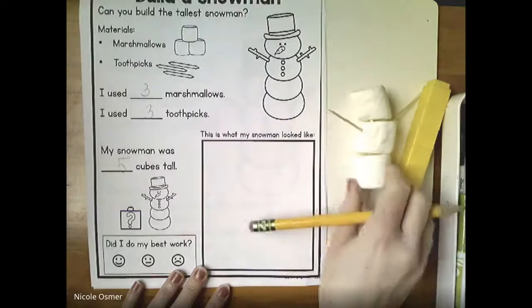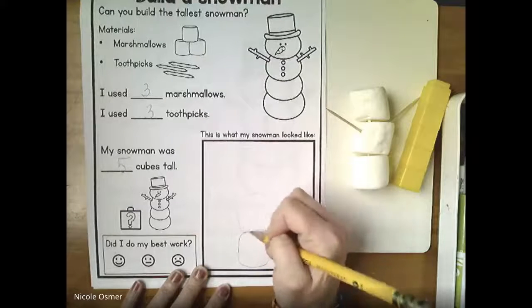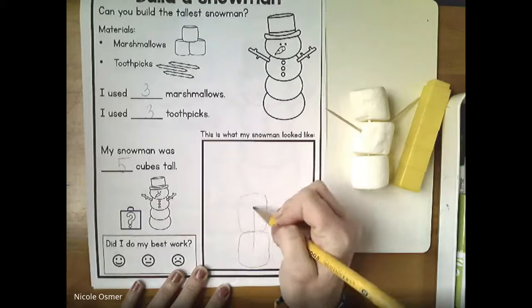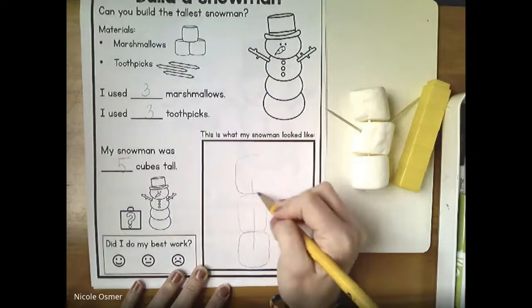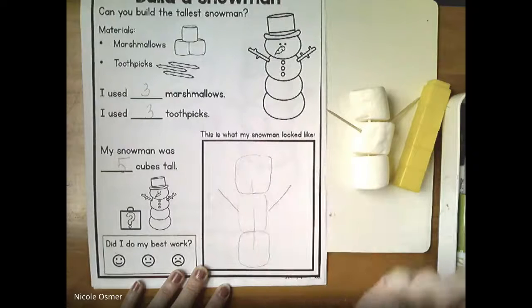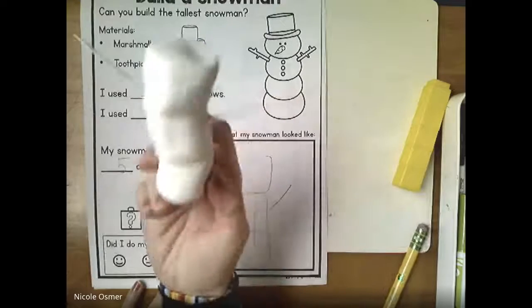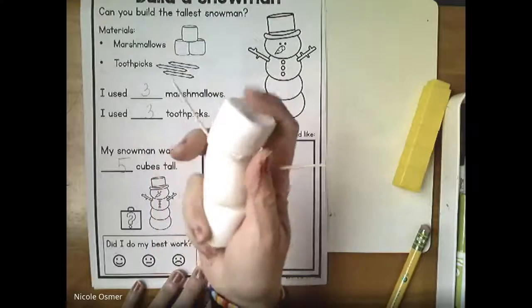You guys can go get started, and then I'm gonna draw. I put one marshmallow in the middle so I'll have it going through to the top, and then I had some coming out - and that is my marshmallow snowman.